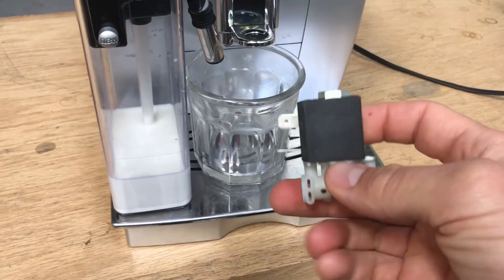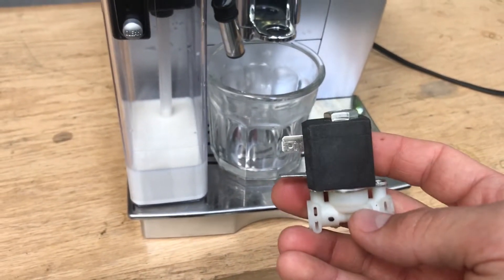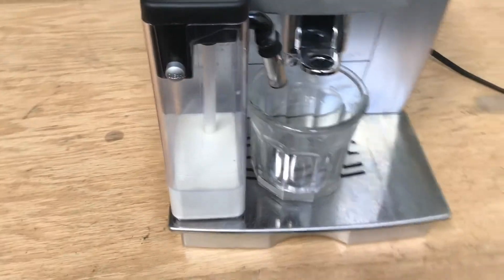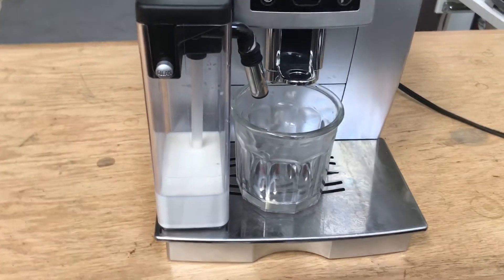We replaced this solenoid valve. It was making a loud buzzing noise and intermittently causing a problem where the machine wouldn't froth milk. So let's go ahead and test the machine.